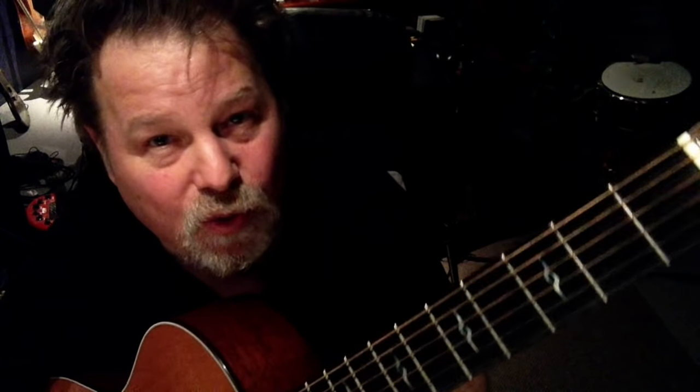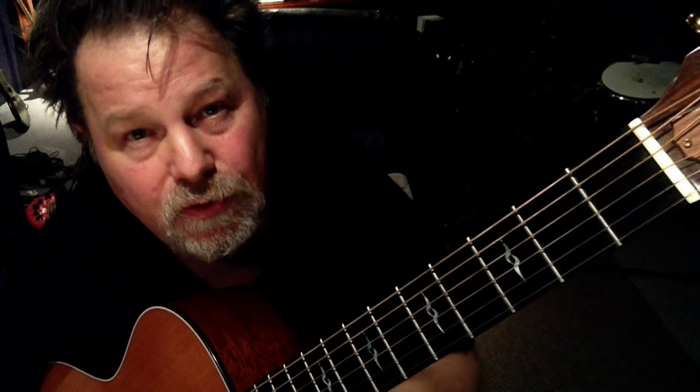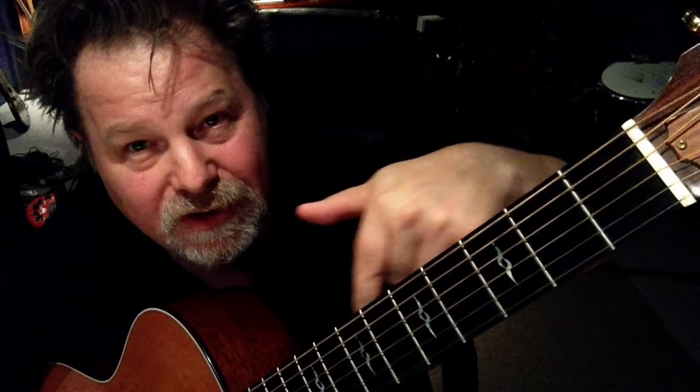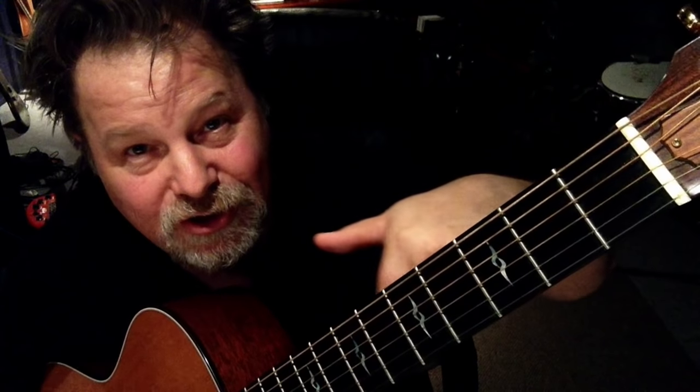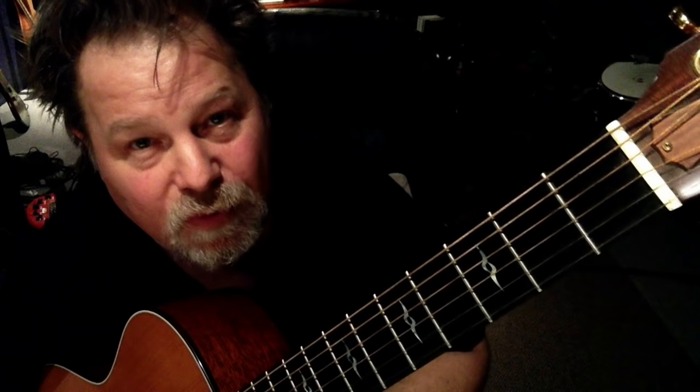Hey, it's Bob Harris here and this is lesson number three of how to play a C chord on the guitar. If you haven't seen lessons number one and two, go right down here — there's a link I put right inside this YouTube video to go to lessons one and two. If you're ready for lesson number three, here we go.